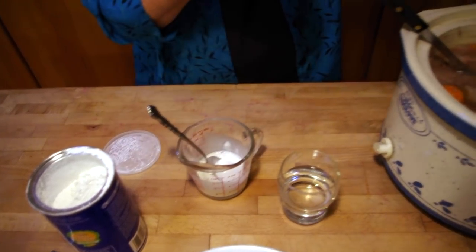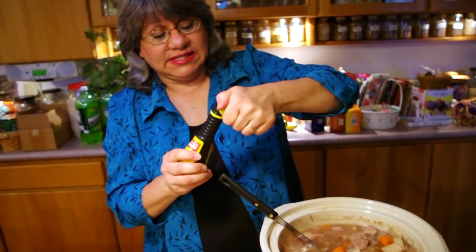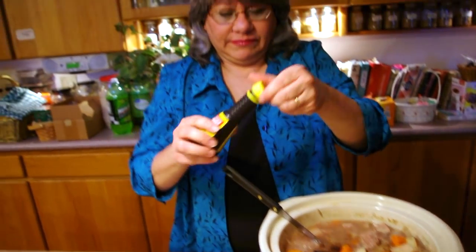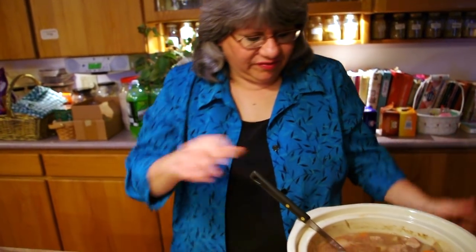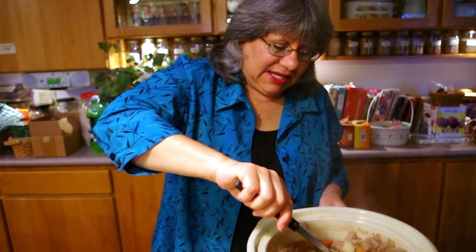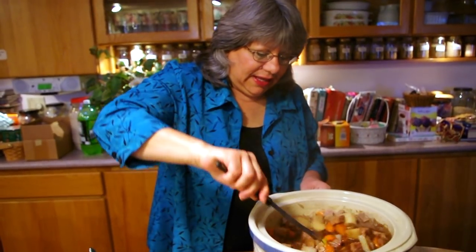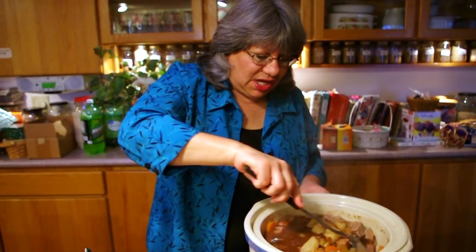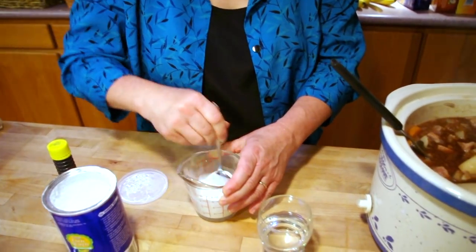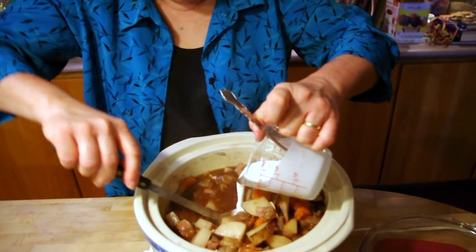The other thing I'm going to do is add Kitchen Bouquet — and they're not paying me to say this. I started using this in my beef recipes and it is delicious. It adds a flavoring that just makes it richer; it's not just coloring, there is a flavor to it. I'm just stirring up the cornstarch to get it real smooth and slick, and in it goes.